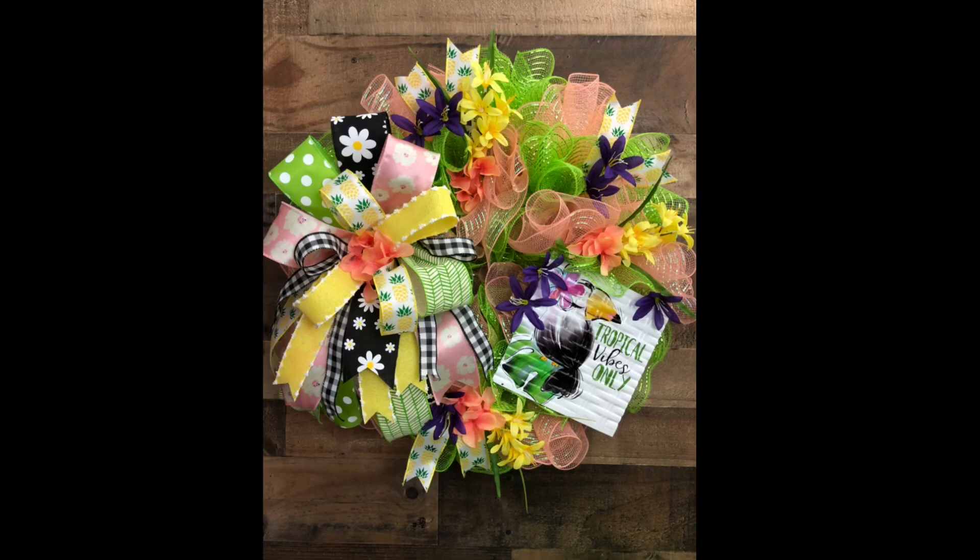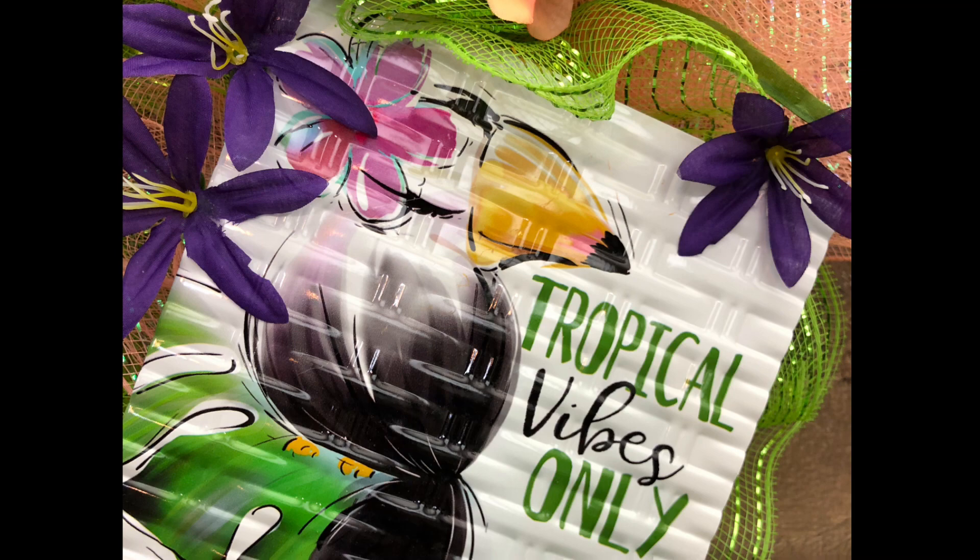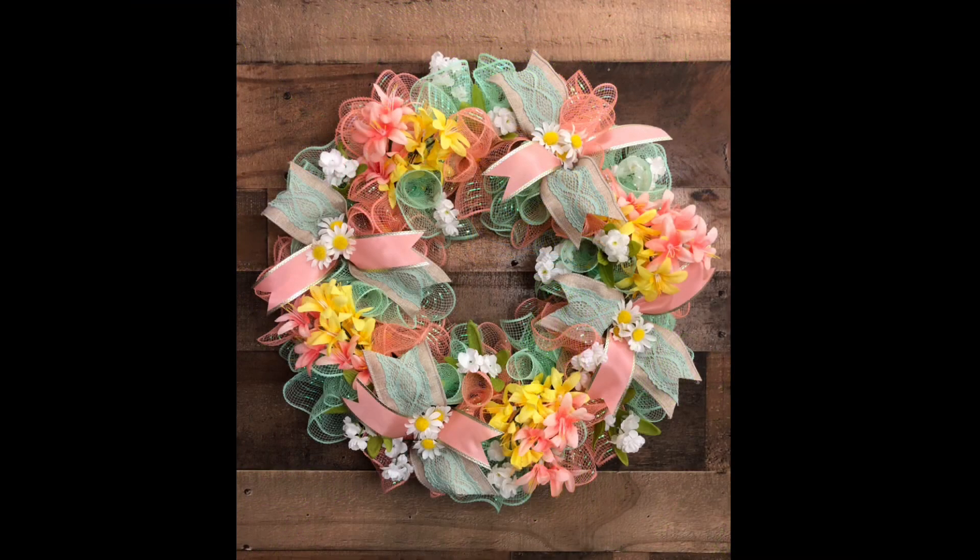Hey guys, welcome back. So glad you're here. Today we're going to make this Tropical Vibe wreath, and I love, love the colors in it. They were kind of pulled from this sign. It's so cute. And this one is more of a floral focus with some ribbons.